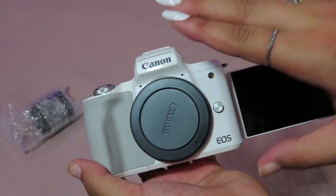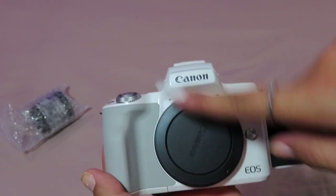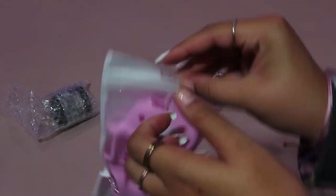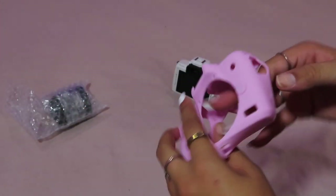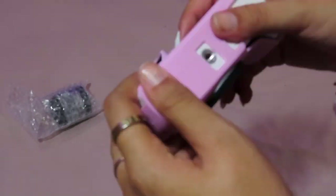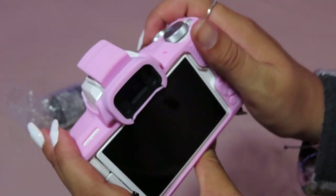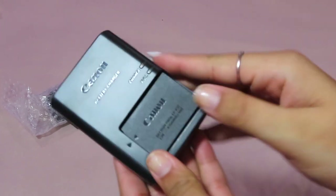When I flip it around — my fingerprints already got all over it — this is so pretty. It's going to be weird to get used to filming with the viewfinder on the side instead of on top. Actually, before we put the battery in, let's put on the little silicone case. Oh my gosh, it's going to look adorable — I love it! It makes it easier to grip too, which makes me feel safer holding it.